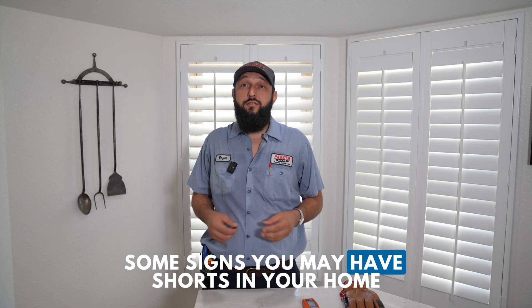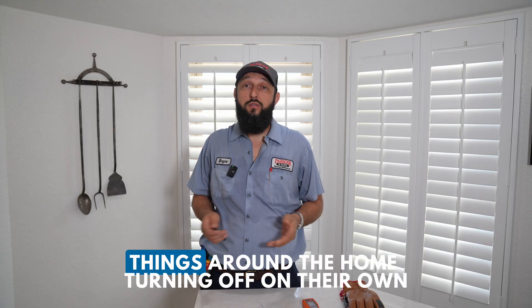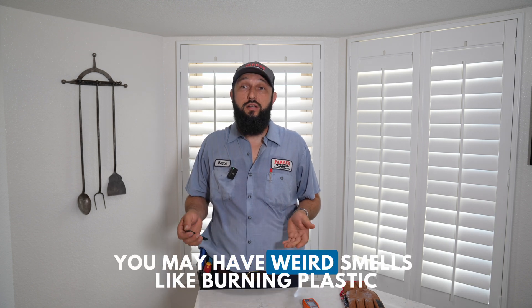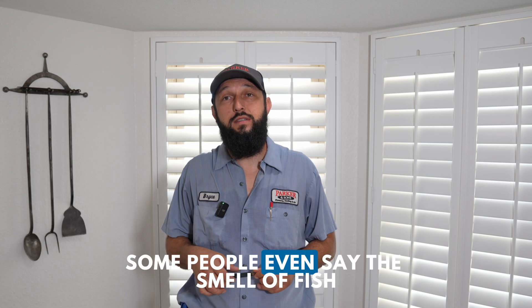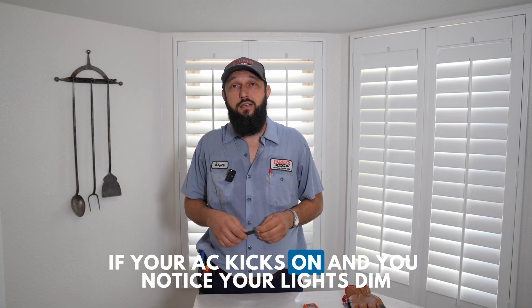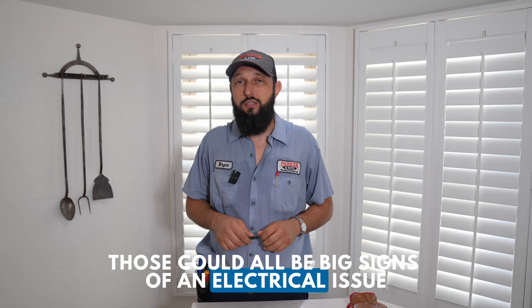Some signs you may have shorts in your home are flickering lights, things around the home turning off on their own like TVs, fans, or the vacuum cleaner. You may have weird smells like burning plastic — some people even say the smell of fish. If your AC kicks on and you notice your lights dim, those could all be big signs of an electrical issue.